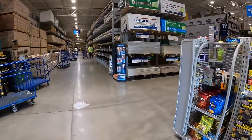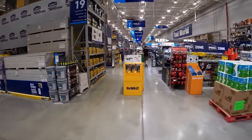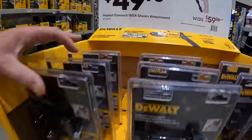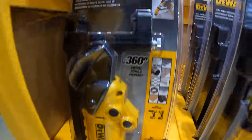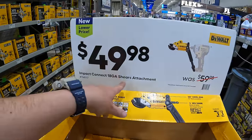We are at Lowe's in Lake in the Hills, Illinois. I want to see what brand new tool sales they have, so we are going to explore and see what they have. For $49.98, they have the impact driver drill driver shear attachment, which I actually have and it is a fantastic attachment. Worth getting — $49.98 for that.